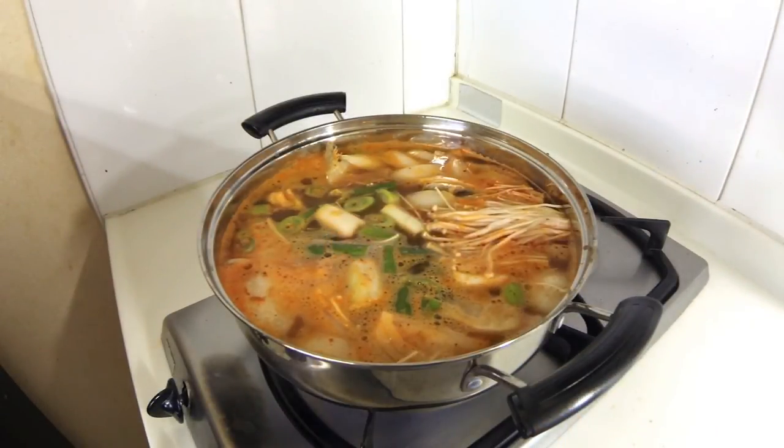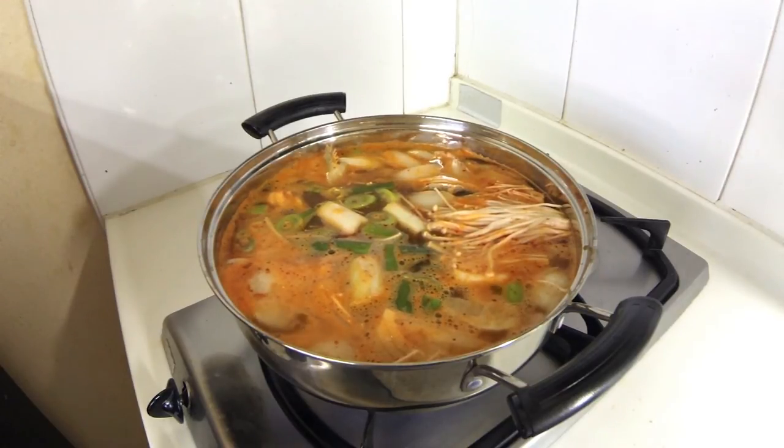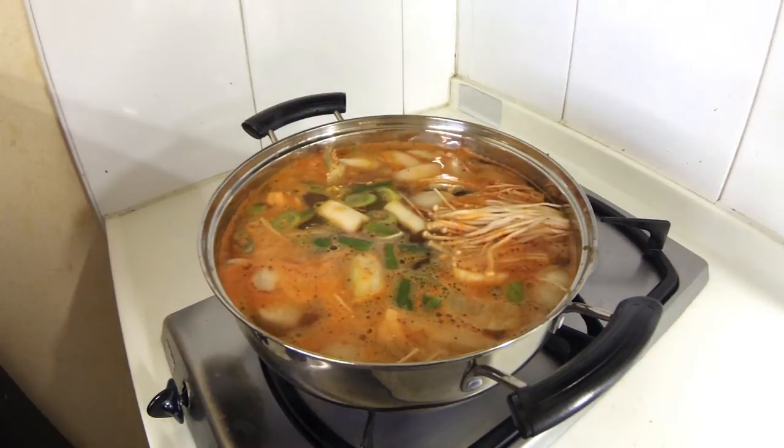All the ingredients are in. It was boiling and then I threw everything in and it dropped the temperature, so now it's picking back up. I'll let it boil for a little while, maybe eight minutes or so, and then let it simmer for maybe three. It's in process.